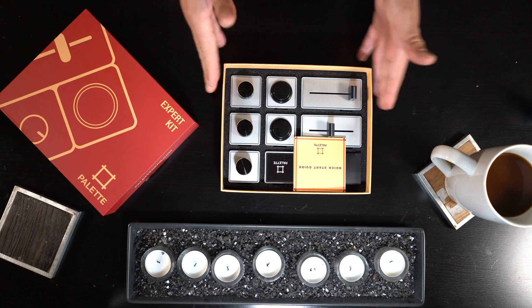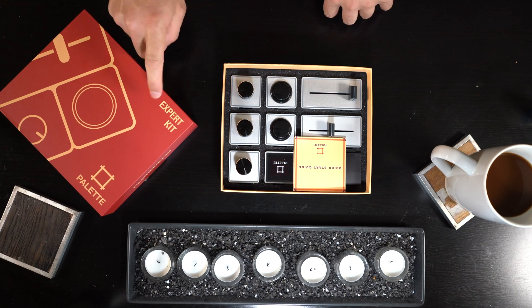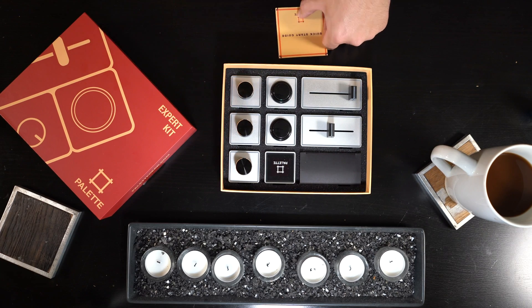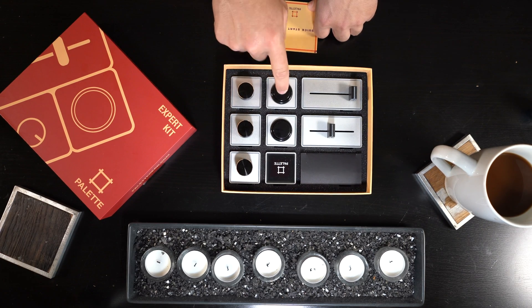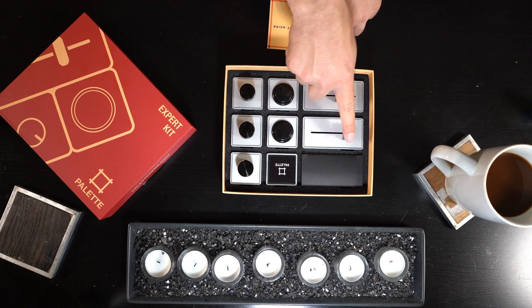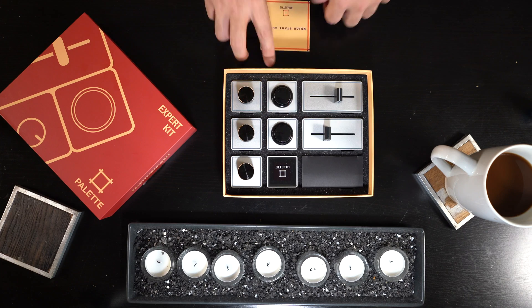Here is the Palette Gear Expert Kit. It comes with three knobby controls, two arcade button style controls, two fader slider controls, and of course the command hub.